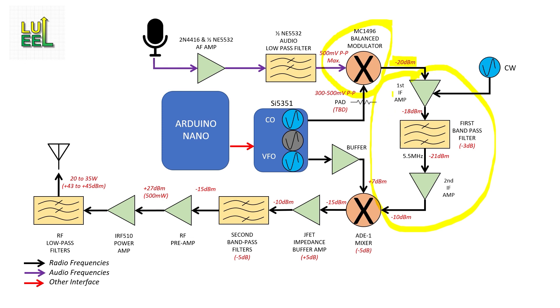As a quick refresher, I'm giving this signal a little boost in the first IF amplifier, then feed it through the first bandpass filter to chop off the unwanted sideband, and lastly boost it up to the minus 10 dBm level that I need to mix it with the VFO signal.